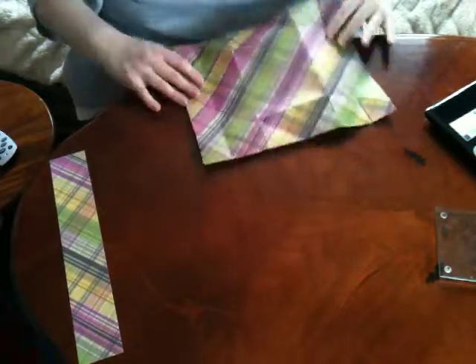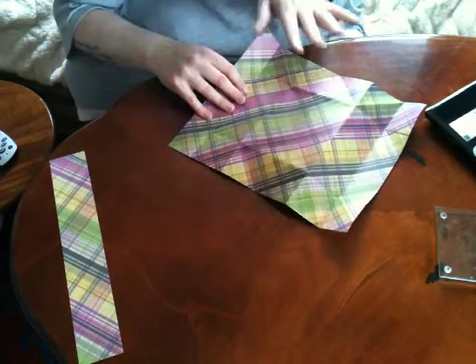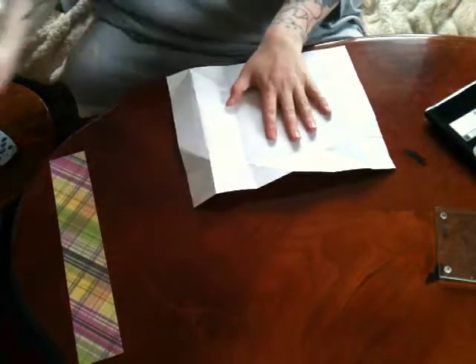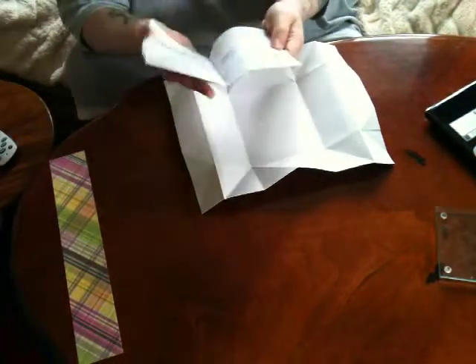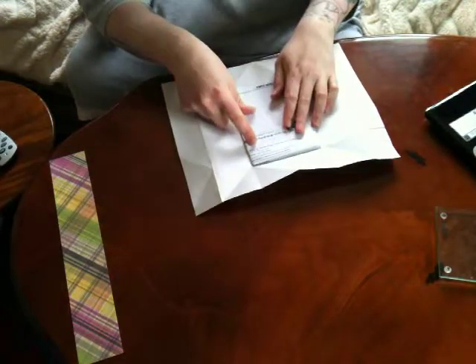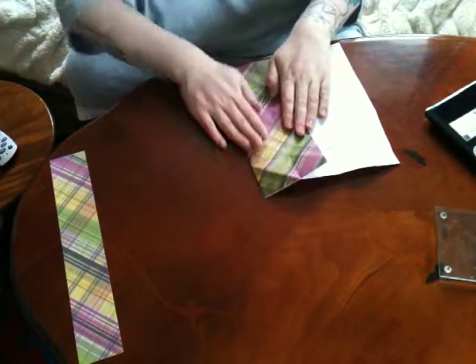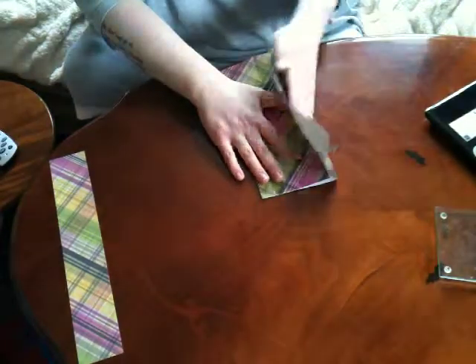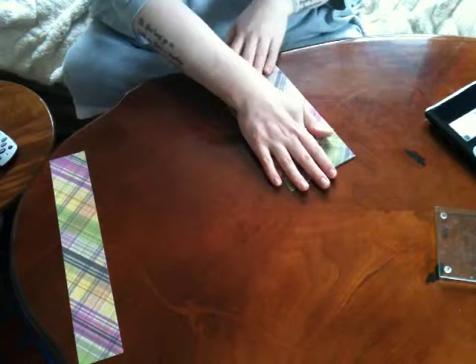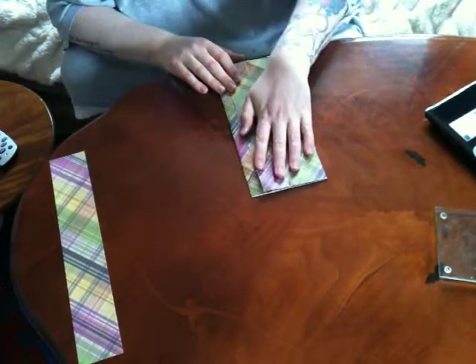Then you turn the side of the paper that you want to be the outside of your envelope face down. I'm going to pretend that this is my card. So you place that roughly in the middle and fold one side in and then the other side. This makes sure it fits whatever size card you're making it for.